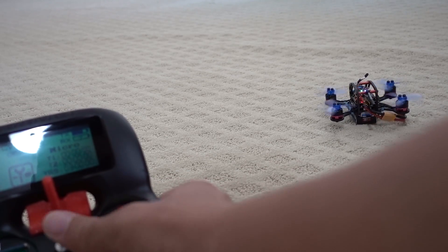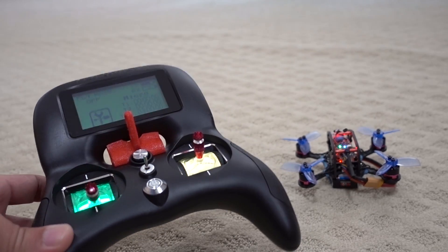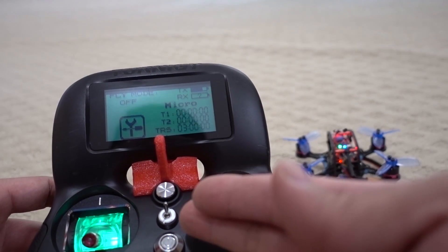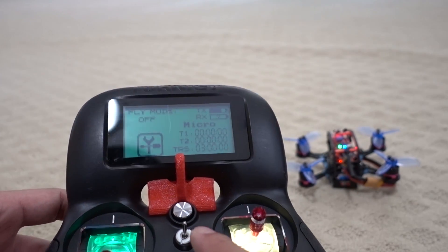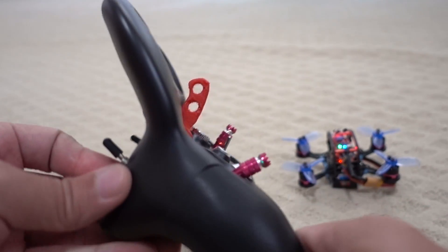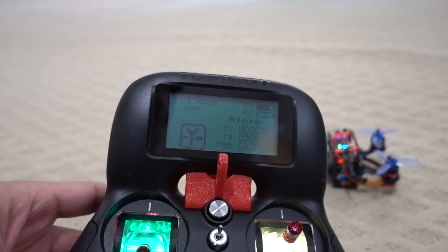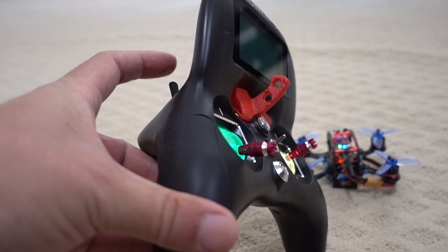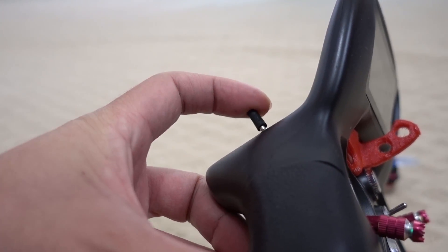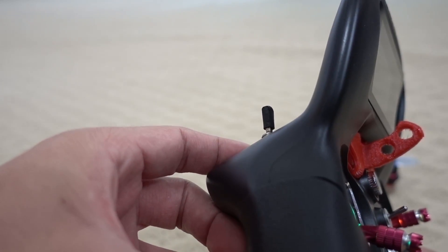The way I have this set up on my transmitter — it's always going to be different if you don't have the Trinity Evolution, but it's a basic switch setup. I have auxiliary 1 on this switch here, which is my arm and disarm, and then I have a switch back here which is auxiliary 2. I have the turtle mode in Betaflight configurator on aux 2 — when the switch is all the way down, turtle mode is activated; when it's up, it's not active.